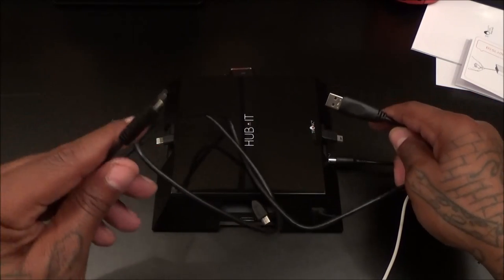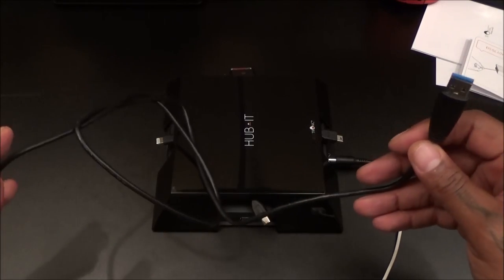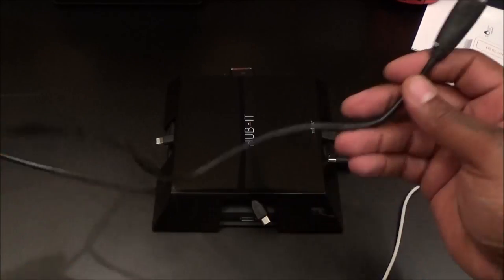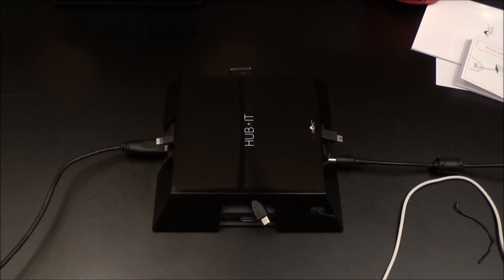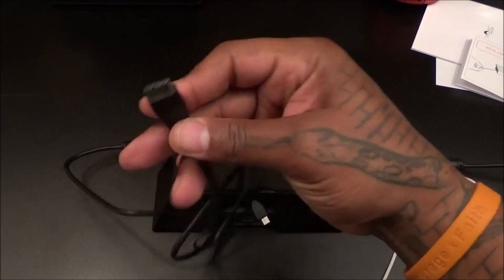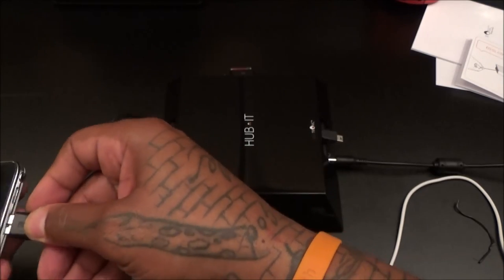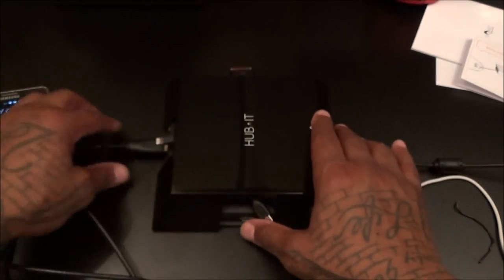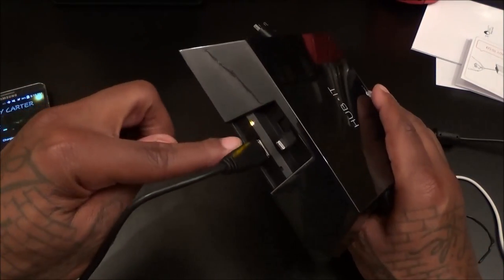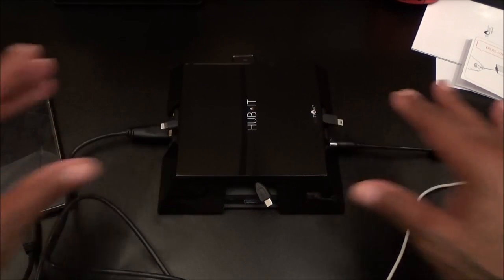When you want to sync and charge, use the cable that came with it — plug one end in and one into your computer. I'm just going to use the same cable to charge my Galaxy Note. Plug it in — this has the USB 3.0 so we're going to get some fast charge. Keep in mind this unit has 20 watts. You can see my Galaxy Note is charging up. Once you plug it in you get an LED light that pops up — see that yellow light? That lets you know it's charging.